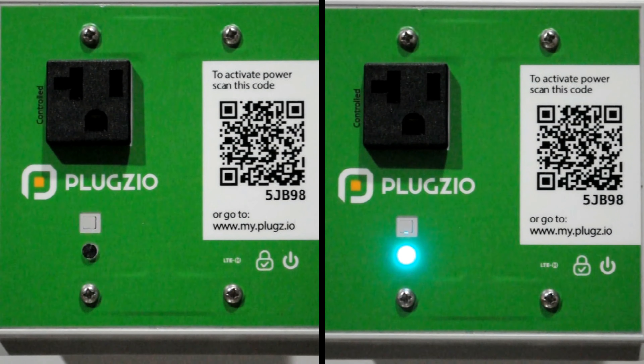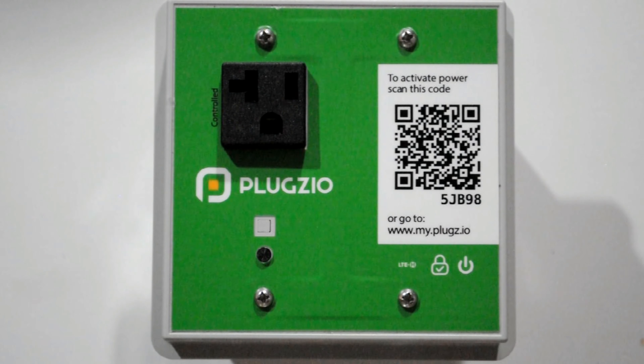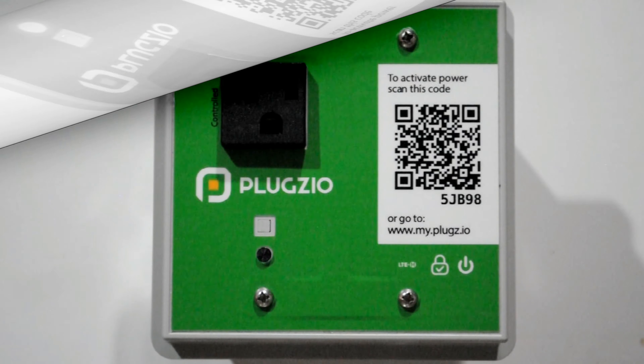The LED being off or remaining stagnant on a solid color means that there is something wrong. In this case, we suggest double checking the installation before calling our customer support team. I will put the contact information of our customer support team in the video's description.